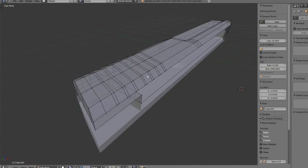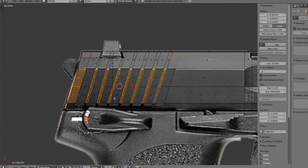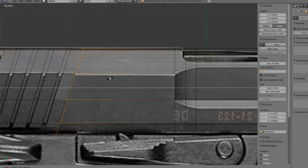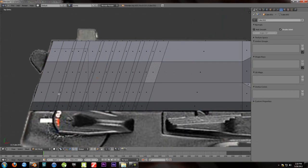Now that we've got all that done, we have all these little grooves. So what you're going to want to do is go to face select — this is where it gets difficult. You're going to want to select these two faces, then these two, then these two, then these two, then these two, and these two, then these. We need to make one more loop cut — I totally forgot — make one more, line it, and now we can start that again. I messed up that first part — this is actually my third time redoing it because I keep messing up.